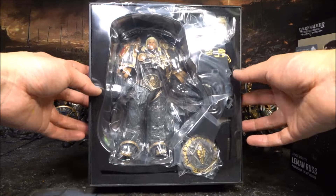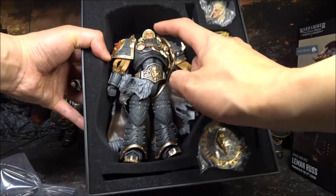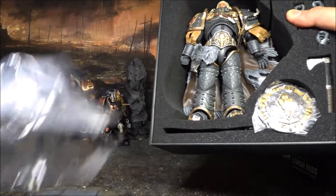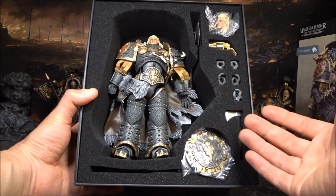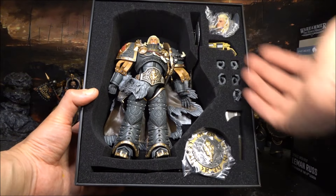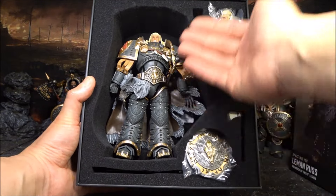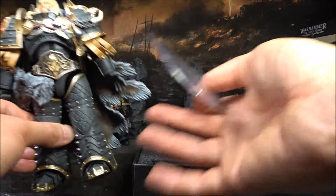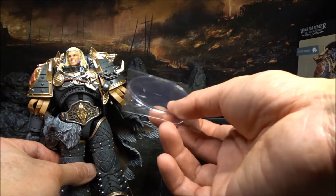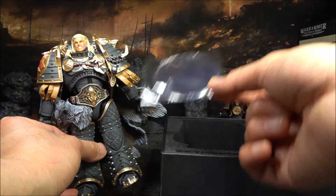Inside it is nicely packed with a plastic cover on it. They also put a plastic covering on the figure to reduce friction between the figure and the clear plastic. This presentation looks really good. Generally this is very common packaging from China - a lot of other toy companies pack their figures like this. They give you a clear base, but for a Primarch they should give a better base for a special character like this.